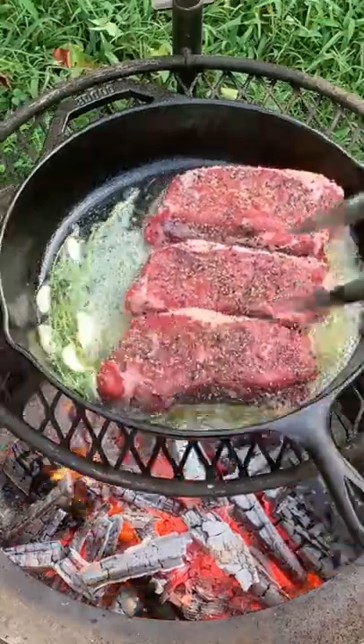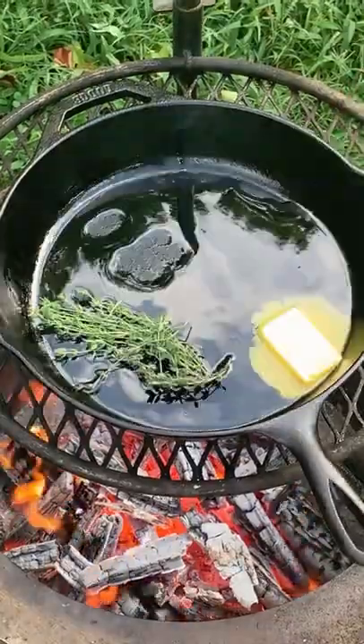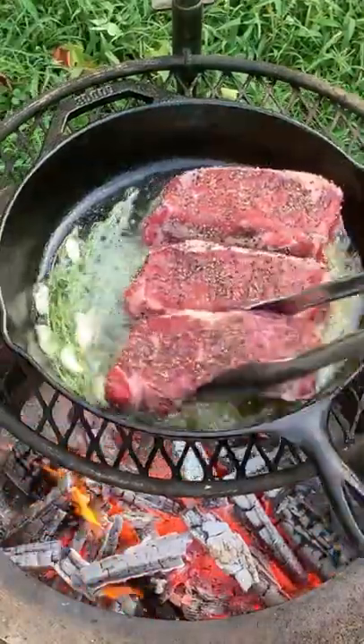Let's make some butter basted New York strips topped with a cream sauce. Start by heating up our pan. We're seasoning our steaks with salt and black pepper, adding some garlic, thyme, and butter in there.